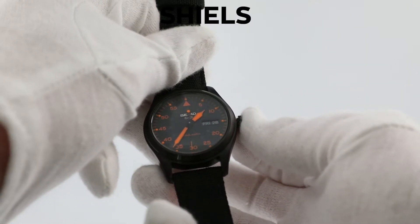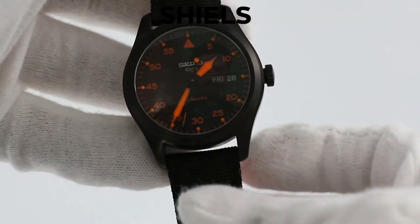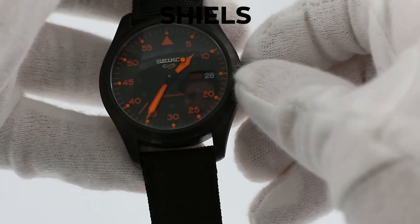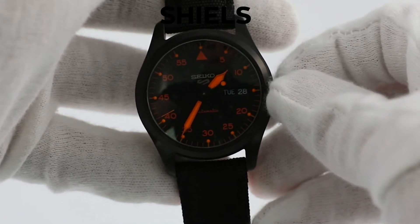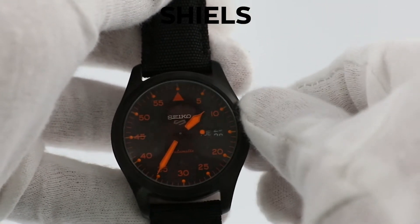Seiko recommends that you do not set the date between 9pm and 1am, as this can lead to problems with the day and date wheel. To change the day, rotate the crown clockwise away from yourself. To set the date, rotate the crown anticlockwise towards yourself.